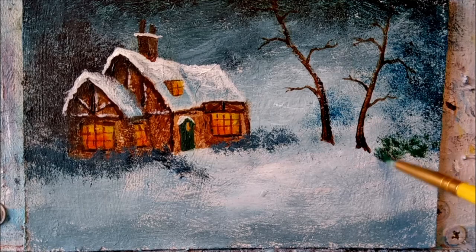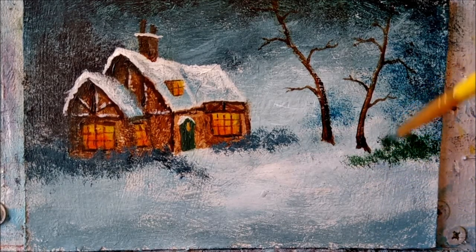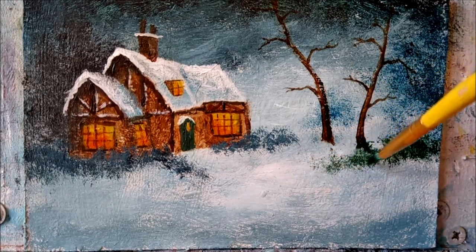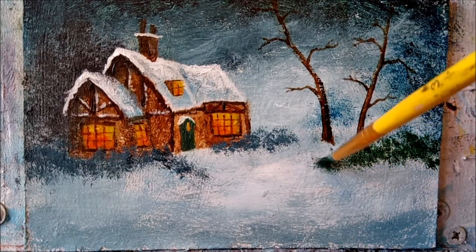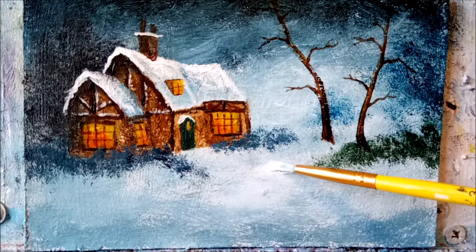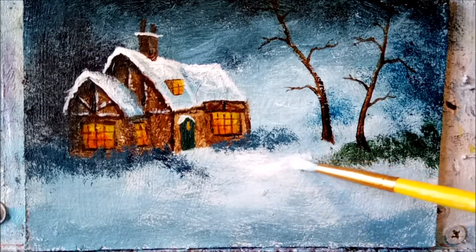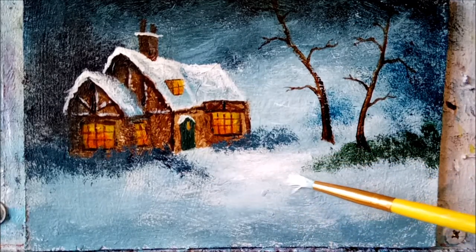Just tap, tap, tap your way along. Still using my round bristle brush, I'm grabbing some white now to highlight all the snow that fell last night, and I want to make sure to keep some areas of snow shadow still visible.